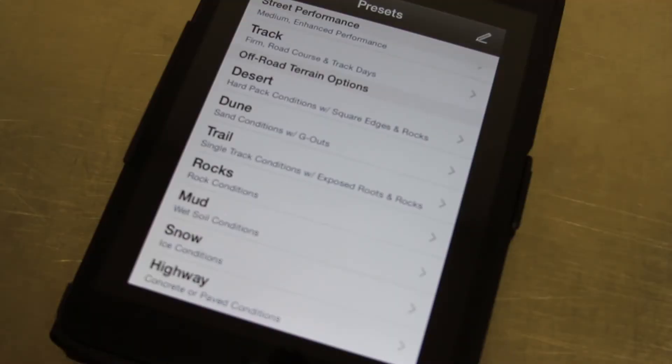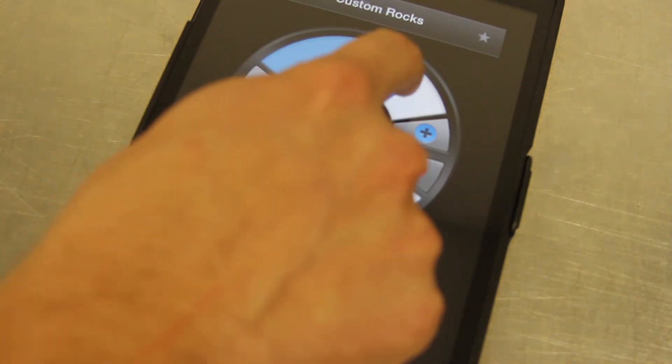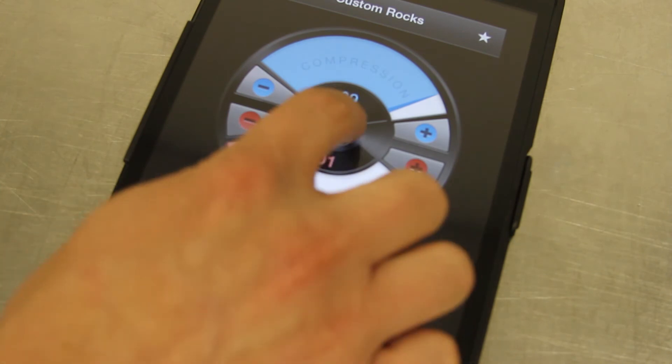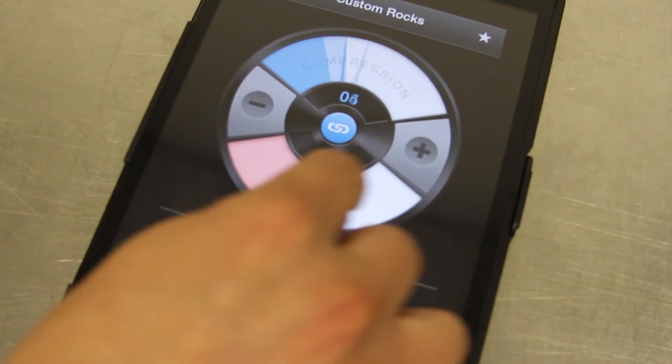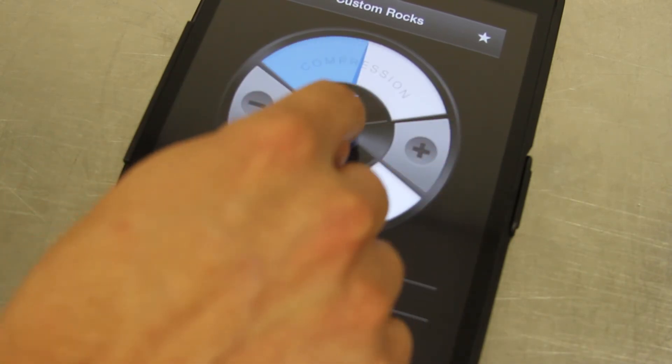As soon as you click these preset settings it will take you to the actual adjustment screen. Here we can adjust compression and rebound independently, or we can link the two together and adjust them at the same time using either the slider or the little buttons on the side.